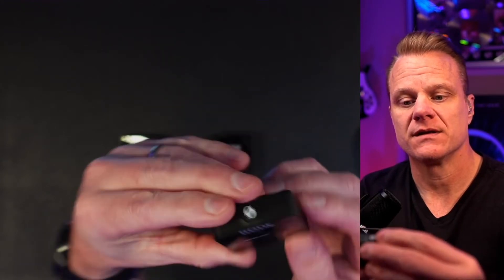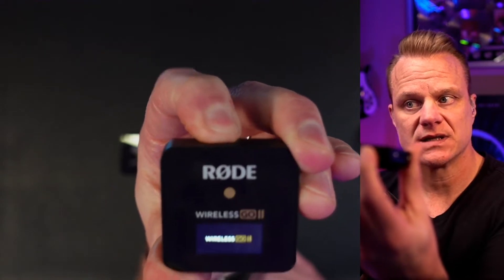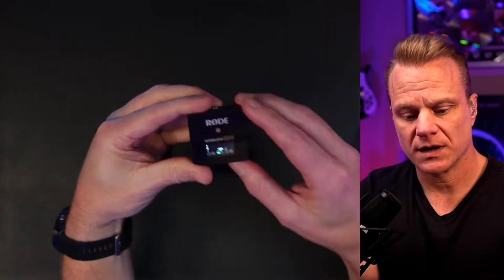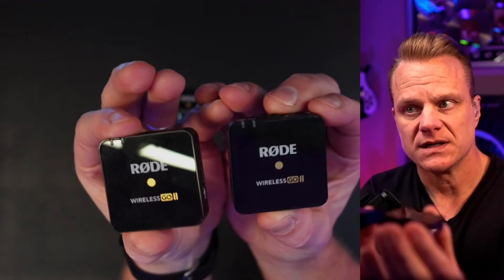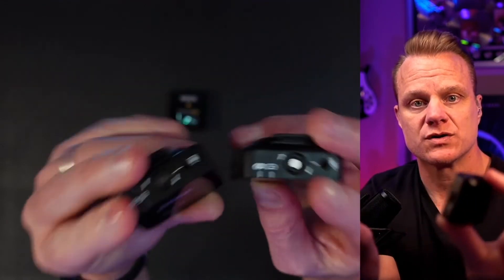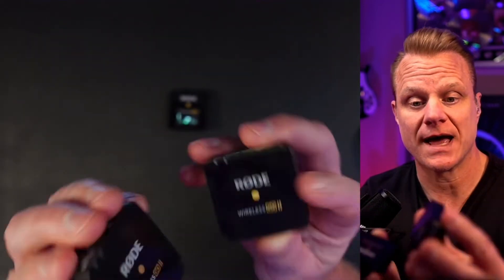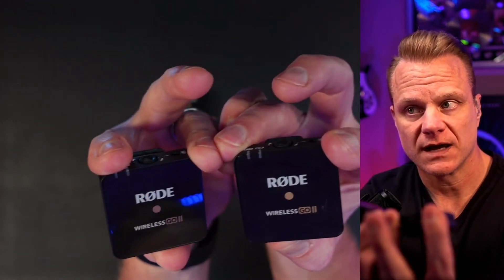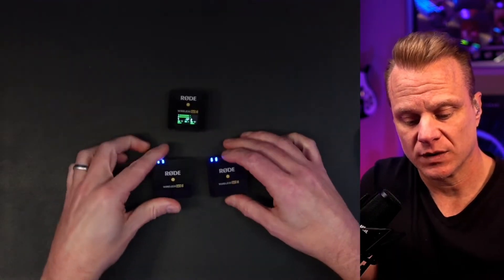This right here with the little screen on it is the actual receiver. You hold it for a few seconds and you'll see it light up, and you'll see all of the information on the screen — a one and a two — which correspond to these transmitters. These are each transmitters that are actually microphones. The power buttons are along the bottom; hold those for a few seconds and the microphones come on and are now live.